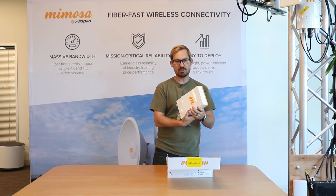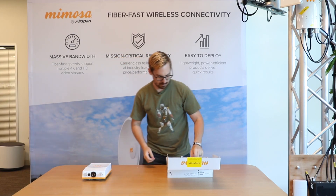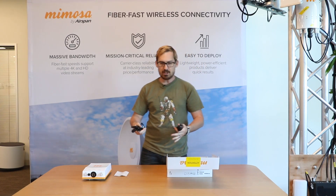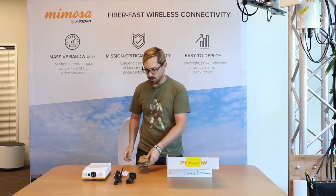The first thing of course is the B5C itself, the compliance documentation, and we have a European power cord and a US power cord, as well as the standard Mimosa PoE.